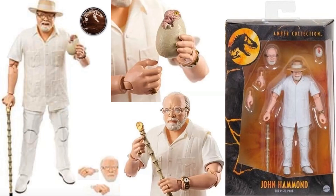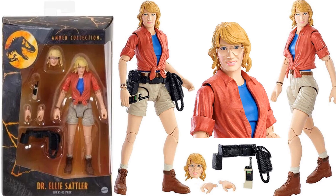Then we got John Hammond — there's a blurry image of him with his cane. He's got two different head sculpts, one with a hat and one without, and he comes with the egg. Pretty cool.